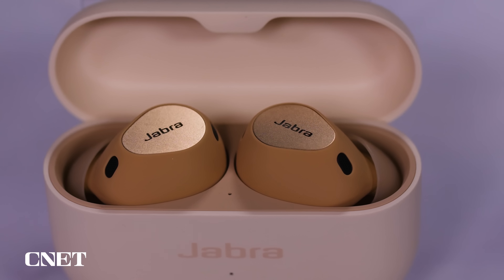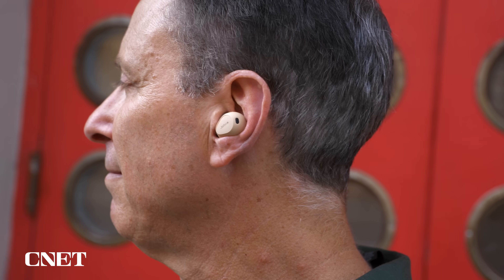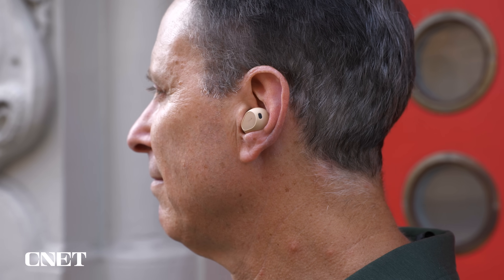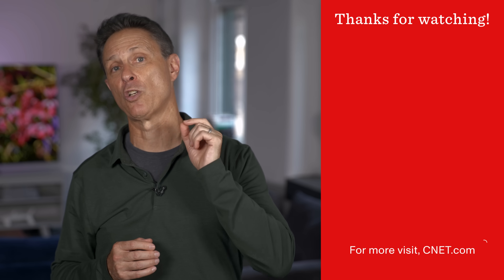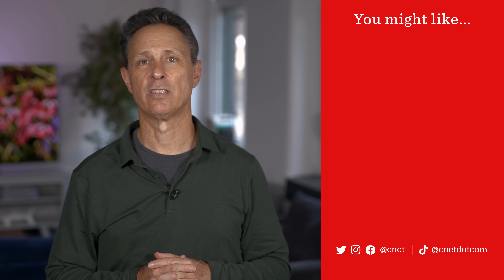In the past for earlier earbuds, Jabra has delivered firmware updates that improve voice calling performance — that will probably happen here as its engineers tweak their software algorithms. But if the voice calling performance were leveled up a bit, the Elite 10 buds would probably be in editor's choice territory. They're still really good earbuds, not only comfortable to wear for long periods, but they also sound excellent. Let me know what you think in the comments section and hit me with any questions. I'm David Carnoy for CNET.